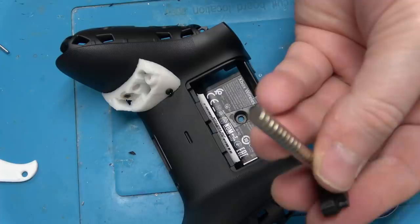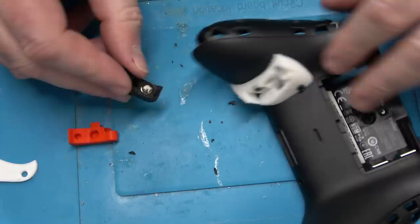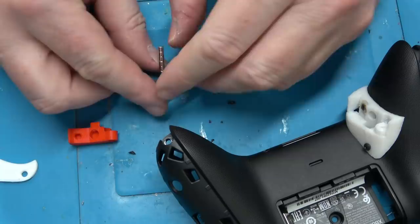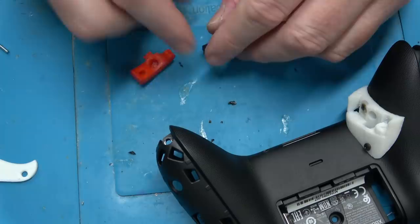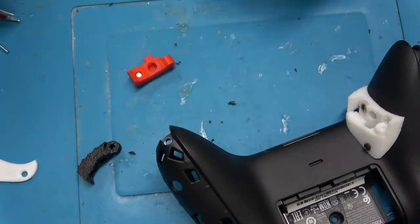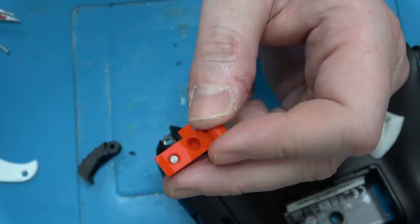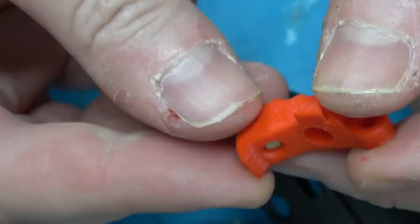I was using 6mm by 3mm neodymium magnets, but if you use a 3x6 magnet that's too much magnetism, so I'm using a 3x3. The magnet I pulled out of the controller was a ceramic magnet because obviously it's cheaper — that's your garden variety kitchen magnet. So not only do you need a smaller magnet, but even then I have it slightly recessed by about 1.5mm. Otherwise it overpowers the sensor.